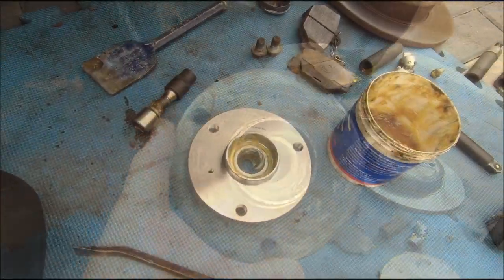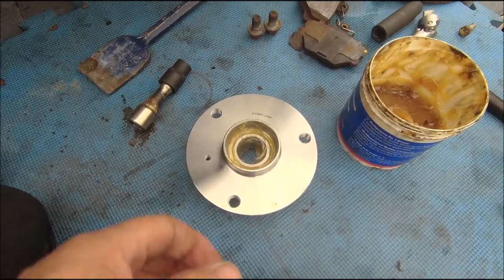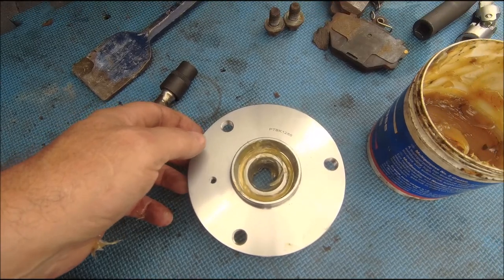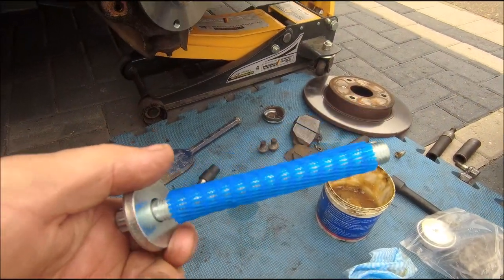New one on — it came with a bit of grease already, but a little bit more isn't going to hurt. Just spread the grease, got a bit more pushed in there, and I'll put some in the new cap when I put that on. We've got a new stretch bolt as well — marvellous. A little bit of Loctite, because why not.